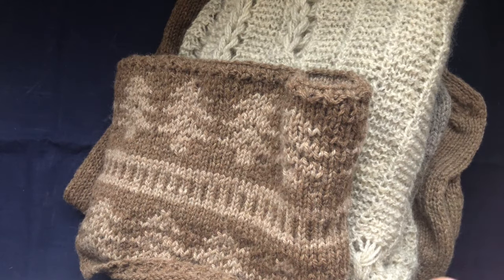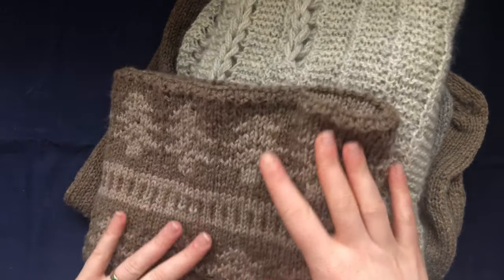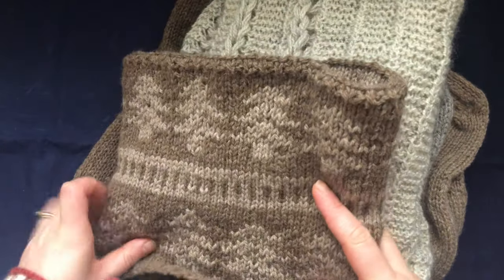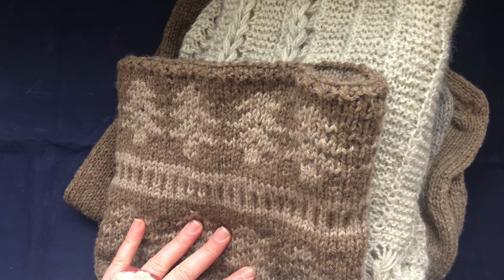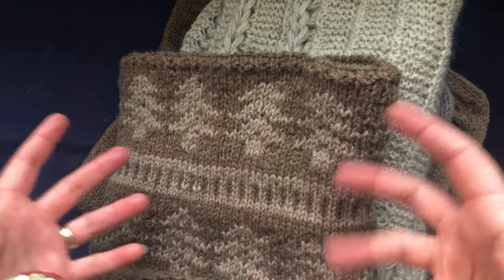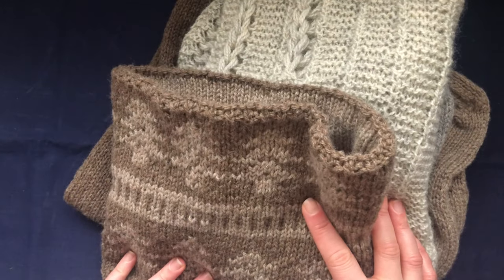Hi everyone and welcome back to my channel. A little video just to show you some of my finished projects — I just filmed my November unboxing and decided to use the same setup to quickly show you a little bit of these knits.